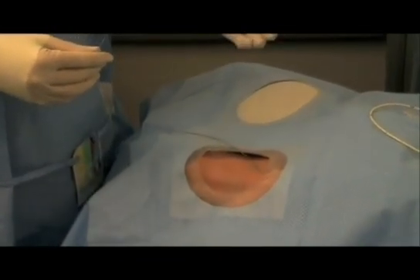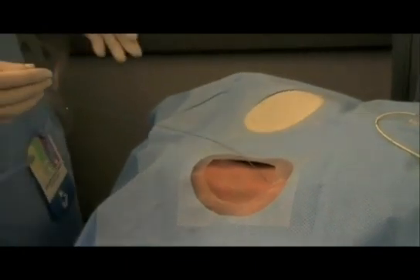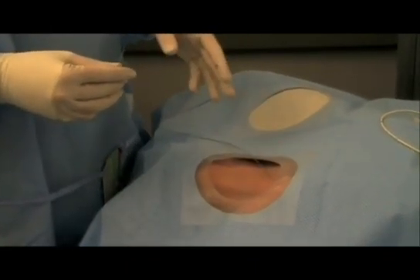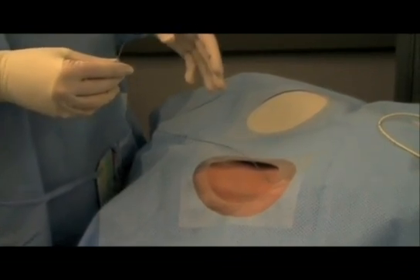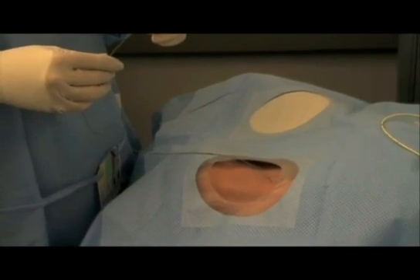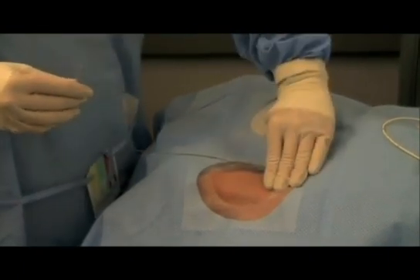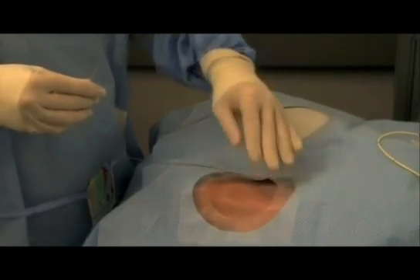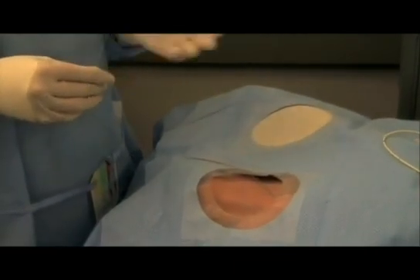If you had arterial flow, what I recommend doing is leaving the angiocath there, putting a cap on it, taping it off, and calling the vascular surgeons to have them decide whether they want it pulled or not. Hold pressure over the site to make sure a hematoma is not forming and get some advice. That's really the safest way.